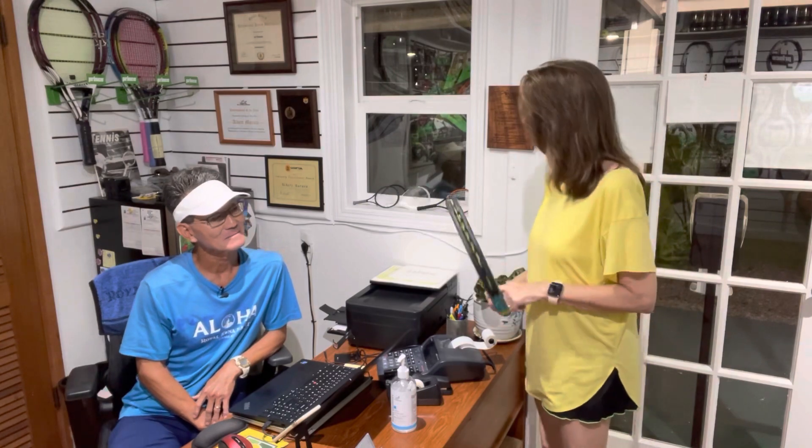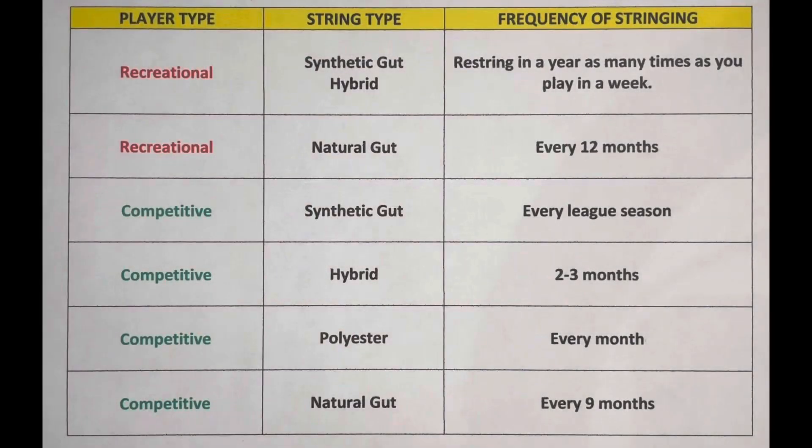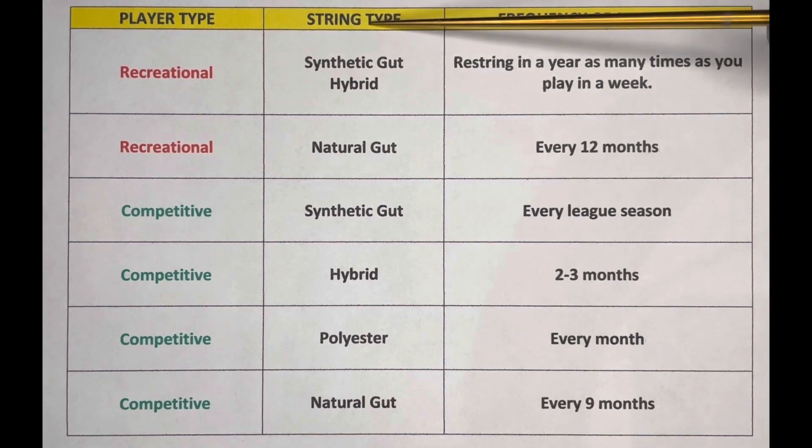What made you pick that date anyway? Well, I'm glad you asked. In this video, I'll share with you how I determine the frequency of restringing based on your game, string type, and how often you play. So I have a chart here with three columns: the player type, string type, and the frequency of stringing, which is determined by these two columns.